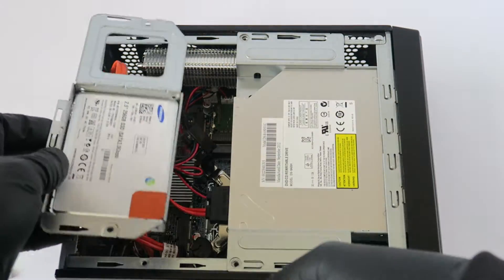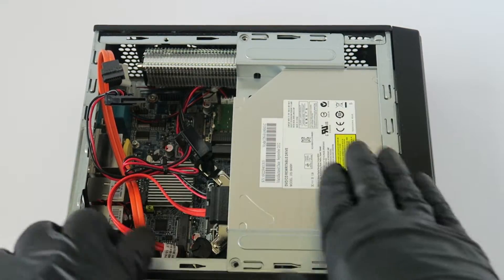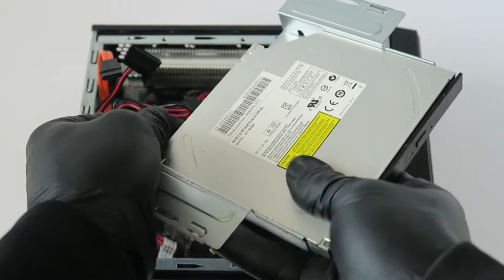Now we're going to upgrade the optical drive. To do that, you have to go ahead and disconnect the solid state drive again — it slides to the left like this — and then you can disconnect the SATA and power from the optical drive.